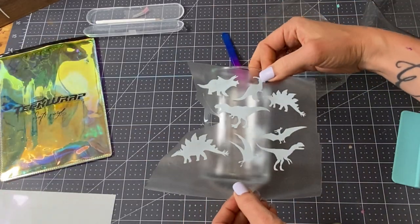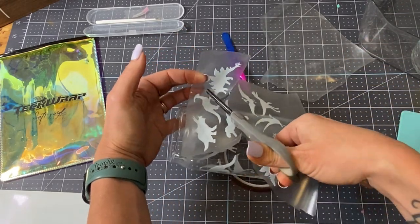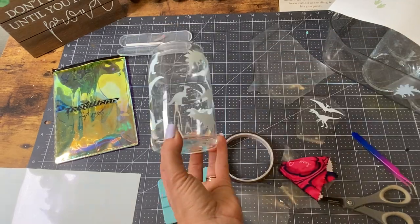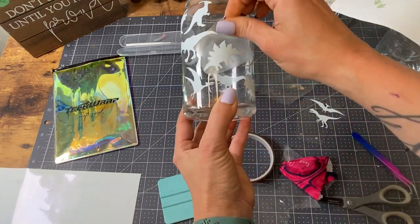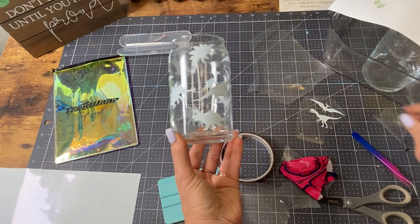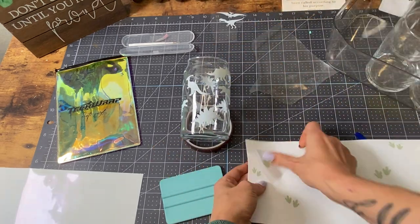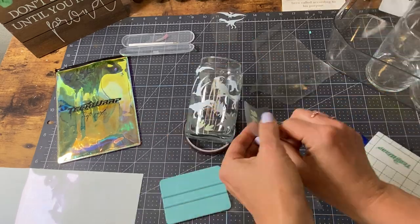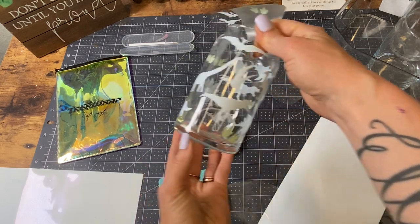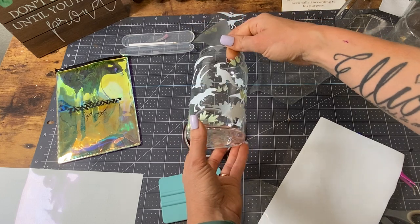It looks like this came out really good. I felt like there were too many dinosaurs for this specific design, so I decided to take two of them off. I felt like one more stegosaurus was going to be perfect right in the middle, and then I'm going to go back in and add my little dinosaur footprints in some of the bigger gapped areas. Have fun with this — get creative. Doing this in steps instead of adding them all in one layer makes it super fun and easy, and so much more efficient in decorating your glasses.